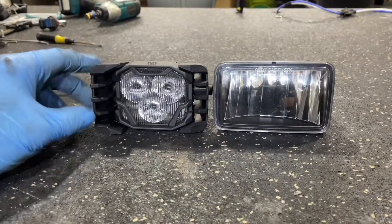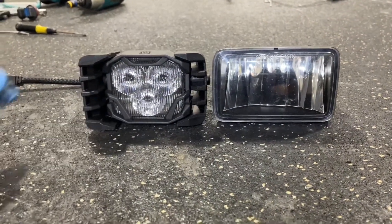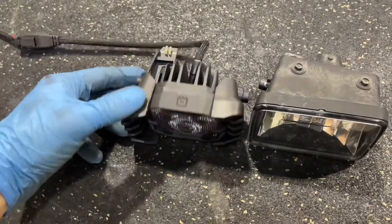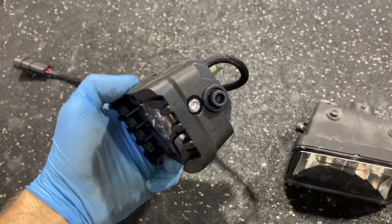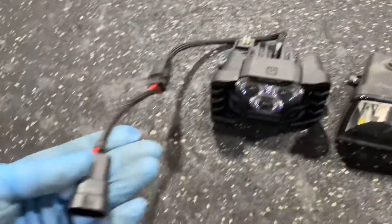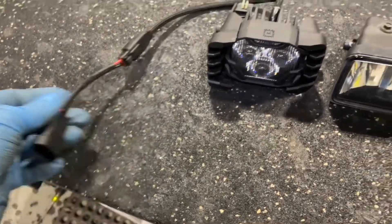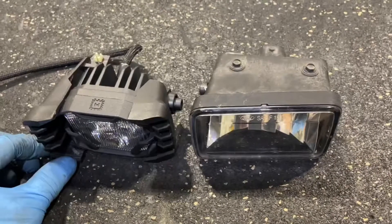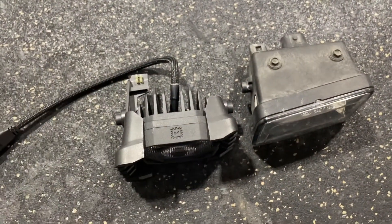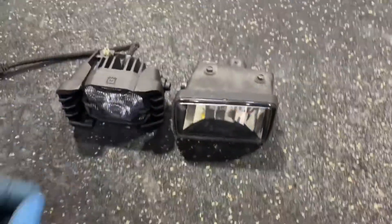The Morimoto Four Banger is assembled on the left, with the factory Ford LED fog on the right for comparison. The Four Banger consists of an LED pod and model-specific brackets — you just screw them in with a torx screw, super easy. It plugs up with a model-specific DT connector, which is a 9006 in this case, and it's ready to go. We'll be reusing the white threaded adjuster piece along with the screw and spring.